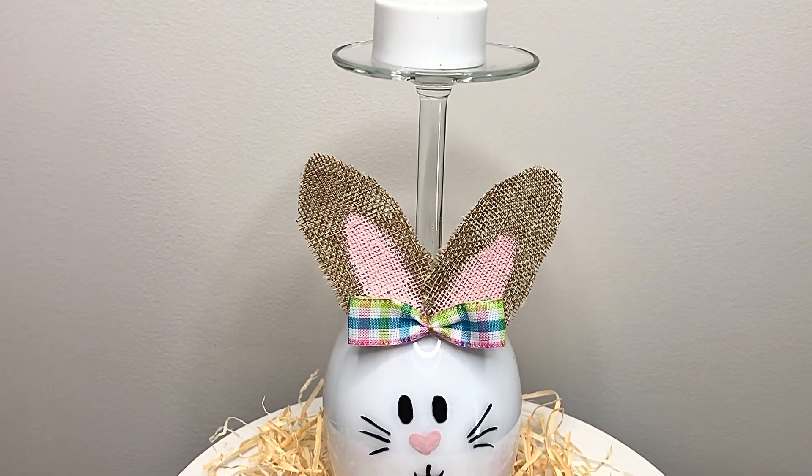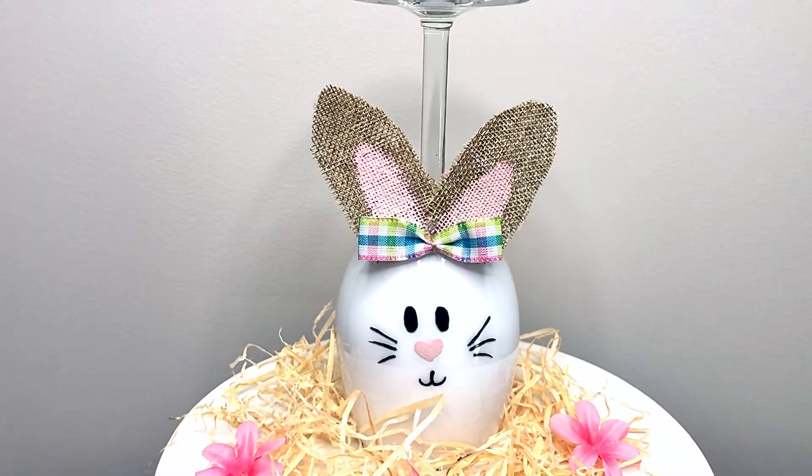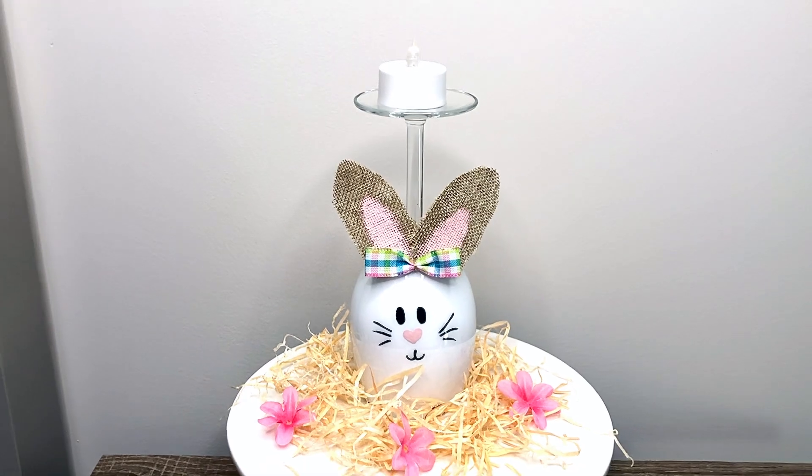The next DIY is a wine glass turned bunny tea light holder. Here's everything that you'll need to make this DIY on your own.